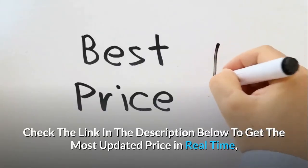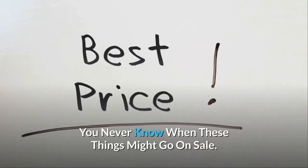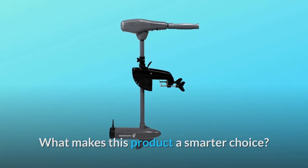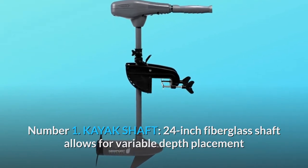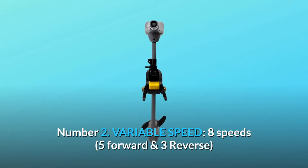Check the link in the description below to get the most updated price in real time — you never know when these things might go on sale. What makes this product a smarter choice? Number one: the kayak shaft. The 24-inch fiberglass shaft allows for variable depth placement while offering a lifetime of dependable performance. Number two: variable speed.